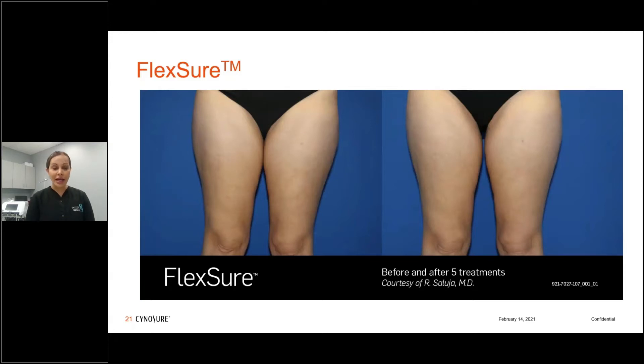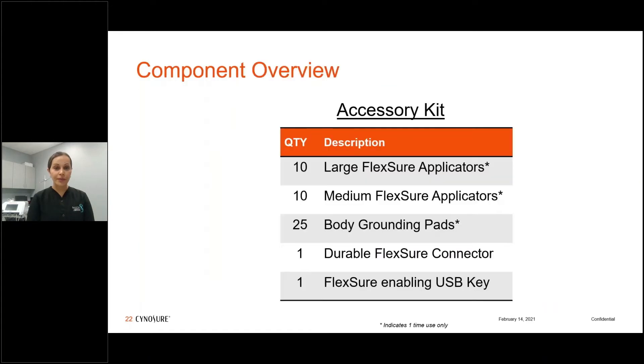This patient had their inner thighs treated with visible changes in silhouette. When you get your Flexure system, you receive an accessory kit including 10 large applicators (360 cm²), 10 medium Flexure applicators, 25 grounding pads — since this is monopolar RF the neutral pad goes on the back — make sure the applicator does not touch the grounding pad. You also get a durable Flexure connector and the Flexure enabling key.